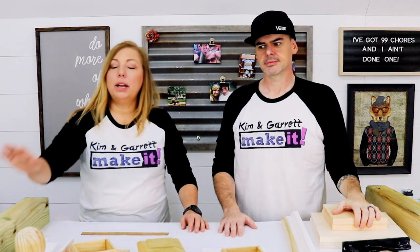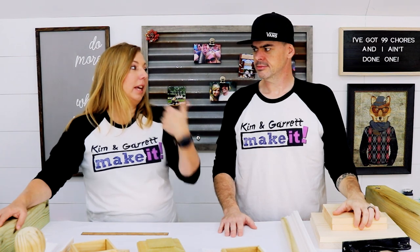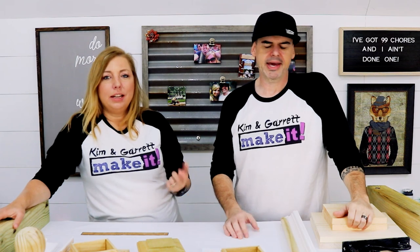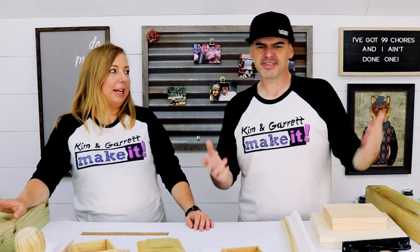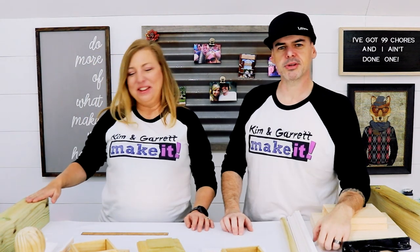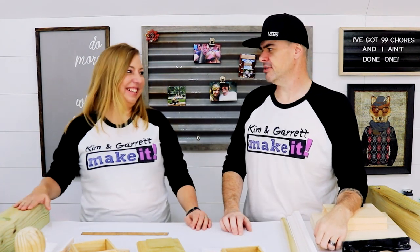Just to clarify: mine is a stocking holder. His is actually a front porch sign — could be a stocking holder, but he doesn't plan on making it that. He might open a bed and breakfast.